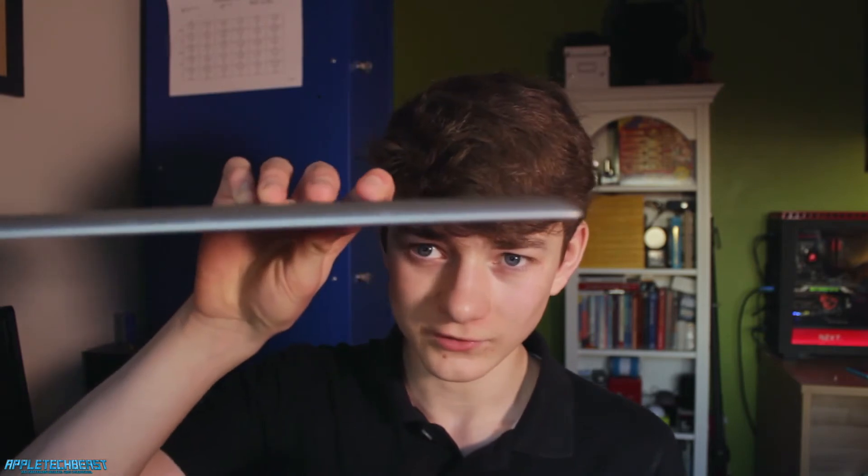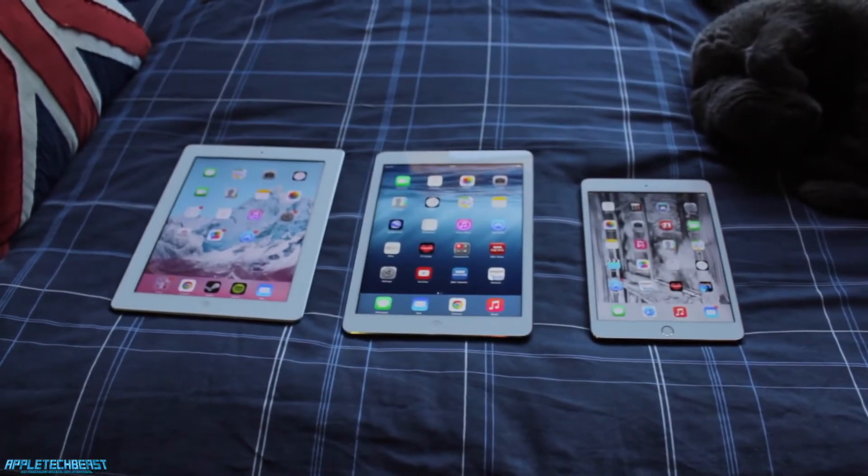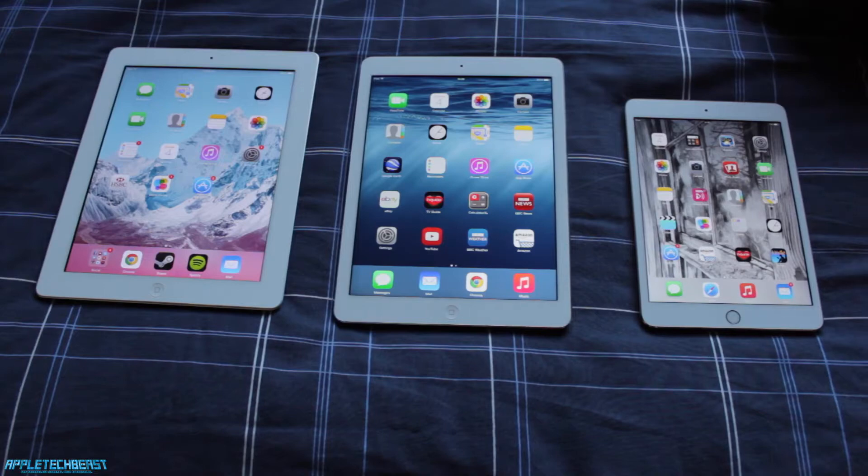The camera is a very bad camera — it's like 2 or 3 megapixels on the back, and the front one is like 0.1 megapixels or something, but it sort of does the job. I really like the design of the iPad 2, and it's really thin. It's not the lightest, but it's not heavy. If you picked it up next to the iPad Air or iPad Mini 3, then yes, you would say it's heavy.